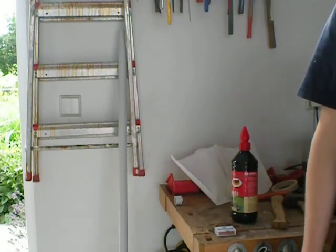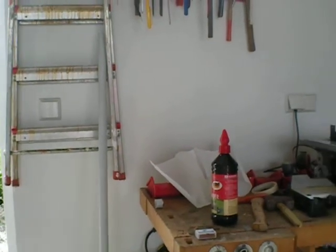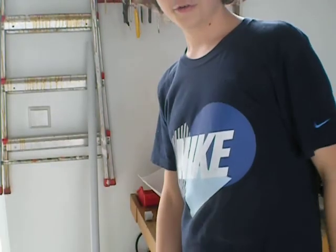Hey YouTube, today I'm going to be showing you how to make an Indiana Jones type torch.